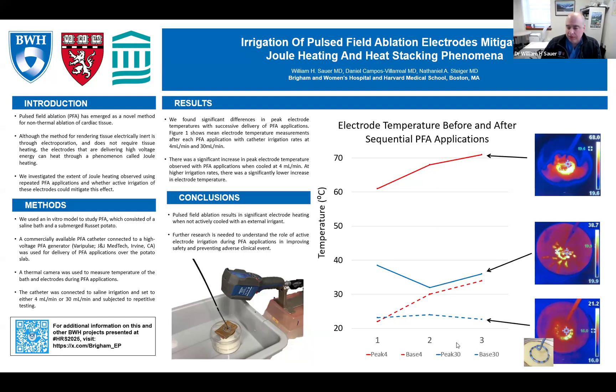In this graph on the poster, that's exactly what we did — three in a row. When we had four milliliters per minute cooling the electrodes of this variable loop circular catheter — the Varipulse catheter — we saw that immediately the temperature rocketed up to around 60 degrees. The second round, it went up a little higher, and the third round averaged about 70 degrees. We routinely saw some temperatures hit 80, and we think the resolution of our thermal camera isn't quite sufficient for a more accurate reading, but we know it got hot. That is in stark contrast to what we see with 30 milliliters per minute, where we had a nice cool baseline that stayed cool the entire time. When we delivered three pulse field ablation applications in a row, it stayed cool — average was around 38 degrees.